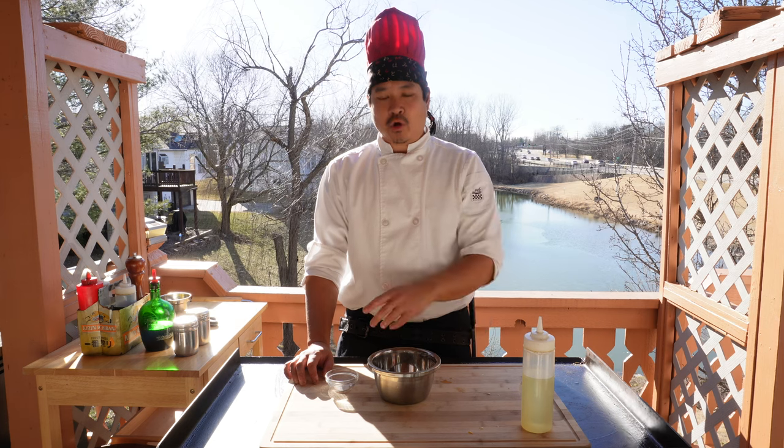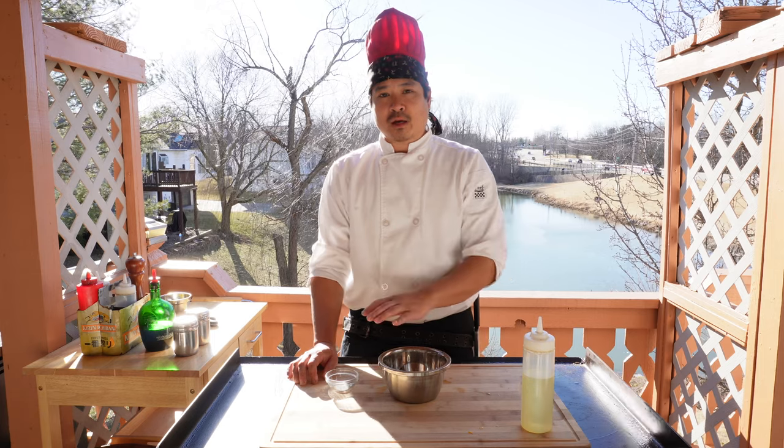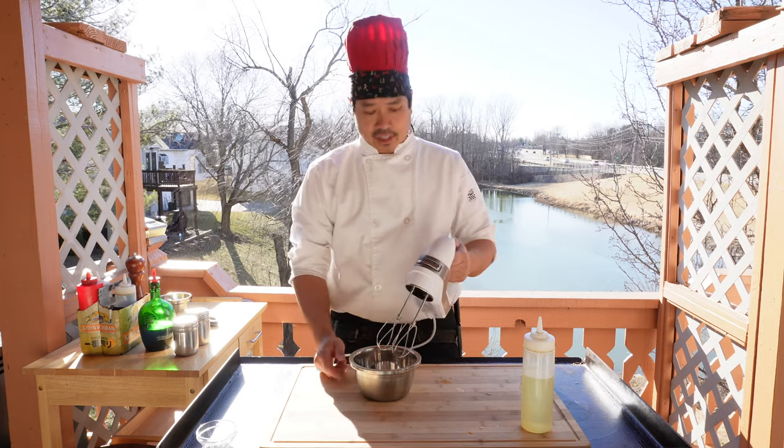For this recipe we'll be using four eggs. Now we're going to add the salt into the egg yolk. You can start off with a fourth of a teaspoon — I'm using a half of a teaspoon. Let's go ahead and put the salt in and mix the egg yolk and the salt together.